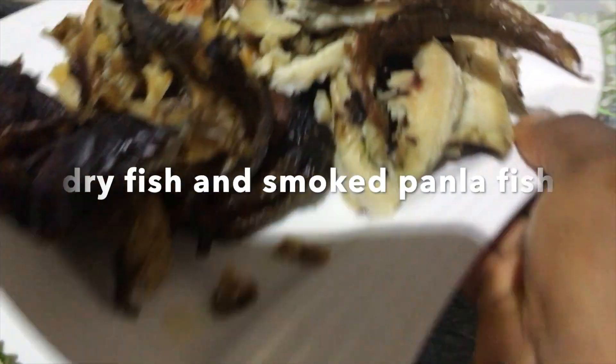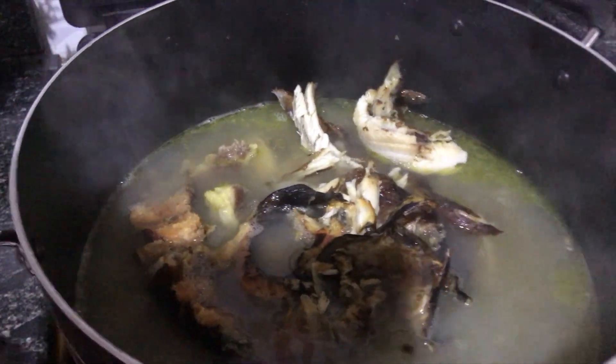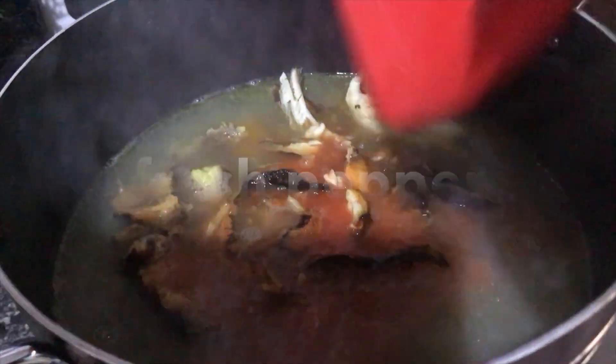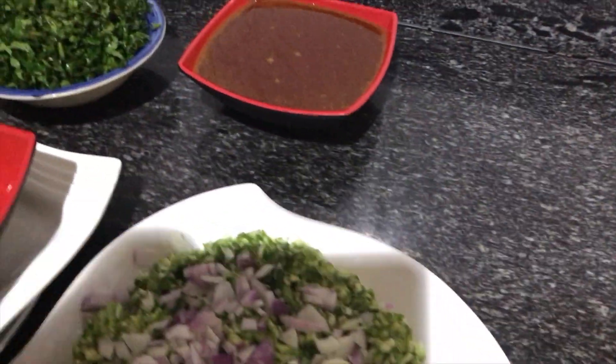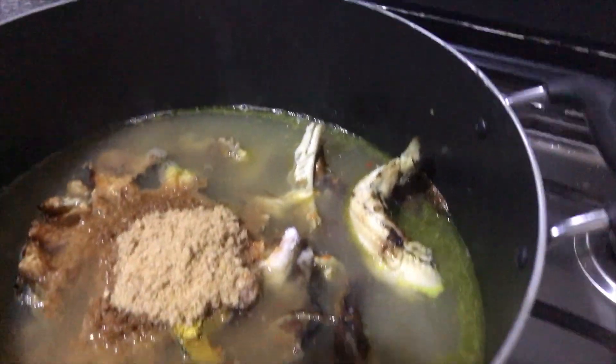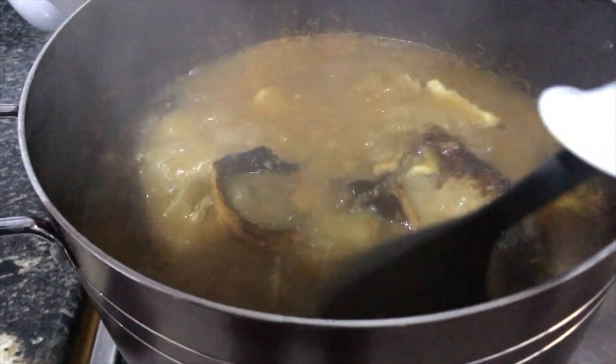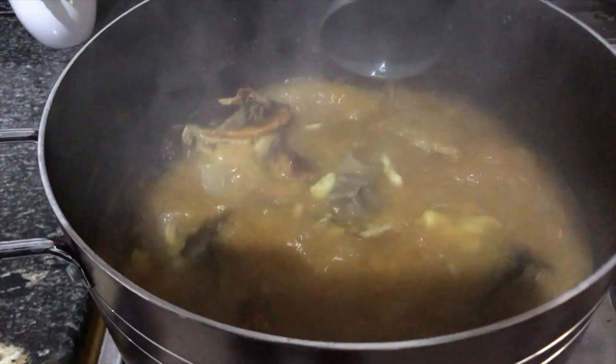Once your obono is ready, add in your grated okra. After three minutes, add your ugu leaves — or any other leaves you like — and a few seconds after that, turn off the heat. That's all! Enjoy with any swallow of your choice: wheat, pounded yam, fufu, or agidi.